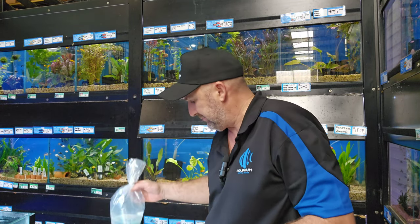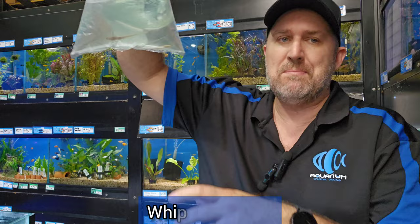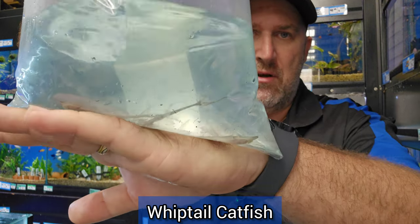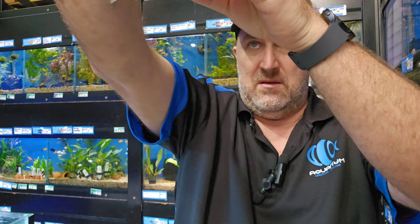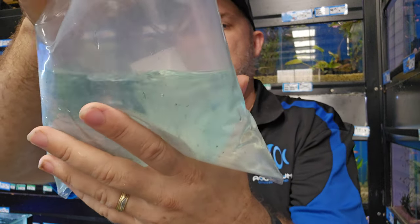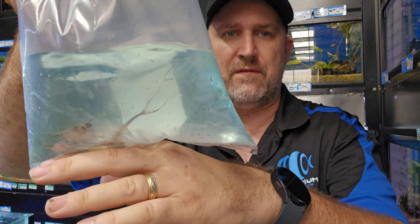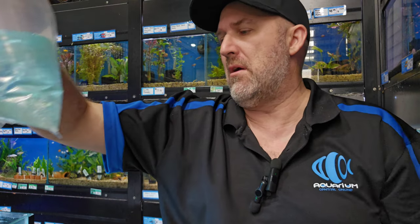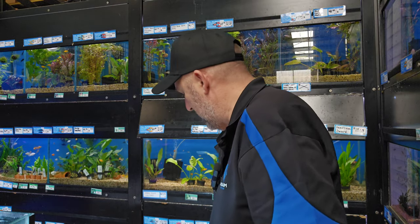Some whiptails — looks like long nose whiptails. All looking nice and healthy, about five or six in there. They're pretty cool looking fish and you can see from that tail why they call it a whiptail — it's got a long stringy tail and a long pointy nose, that's why it's called the long nose whiptail.